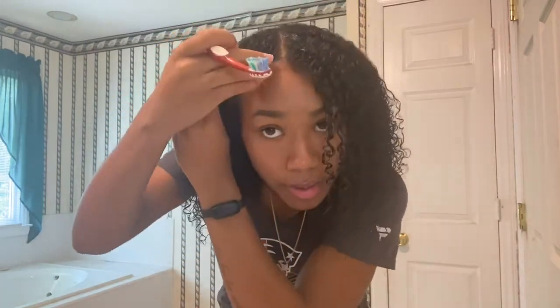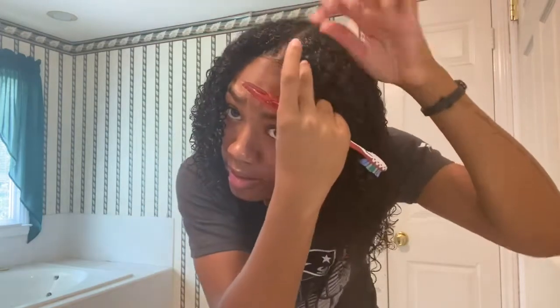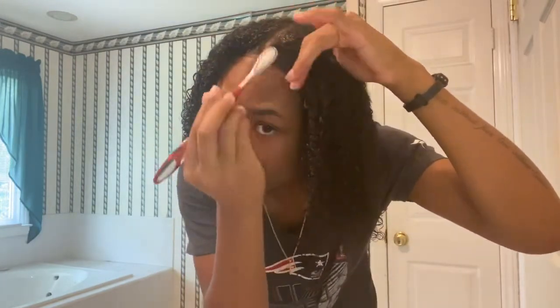And this is the finished look after I applied all my products. Now we do the edges so that when it dries, they're slick. I take some edge product and put it right here. I just like to have it clean because sometimes when it's in my face it might be sweaty and irritating. But sometimes I actually like it in my face — for this look today though, we're going clean.